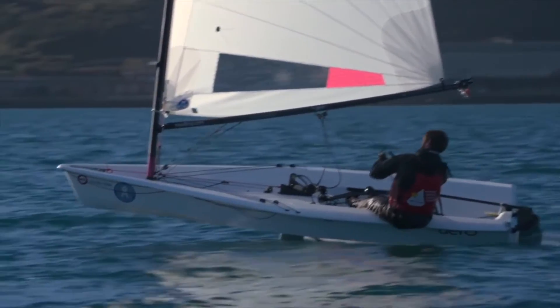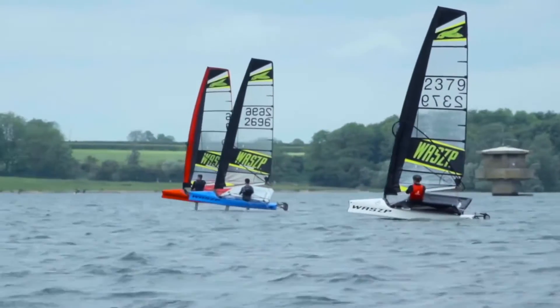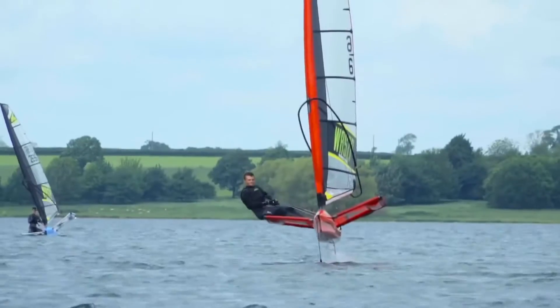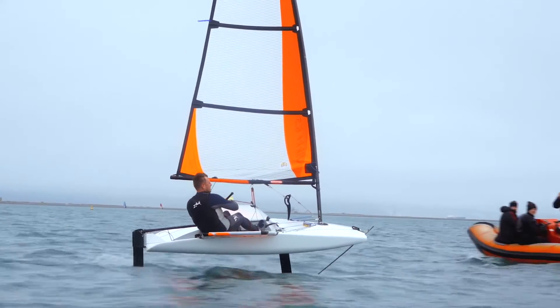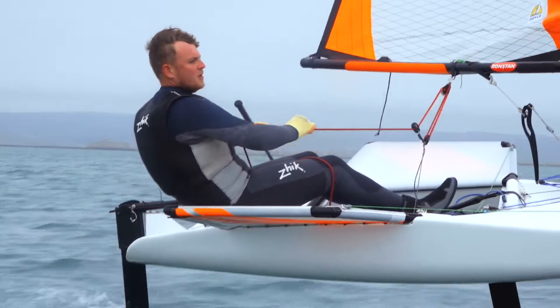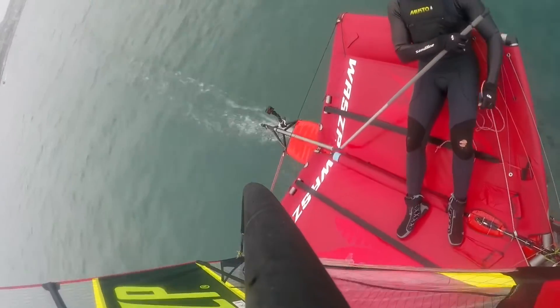I have two boats kindly loaned to us by the Andrew Simpson Centre. We have a WASP, the established racing class that it is now — it's also a great way to get into foiling — and we have the Nicky, the first ever junior purpose-built foiling boat. For this video we are going to have a look at centreline foilers specifically. All right, let's do it.